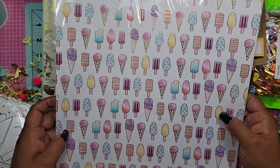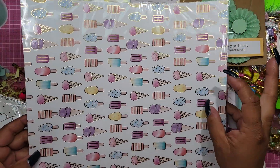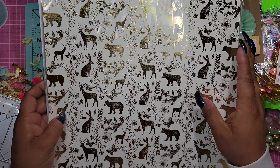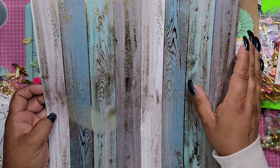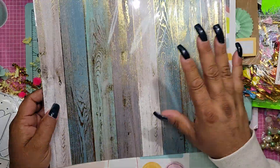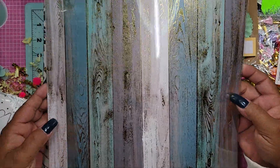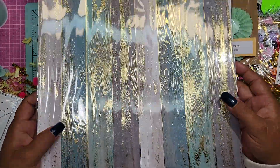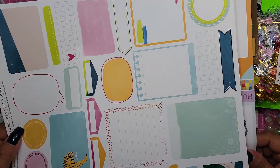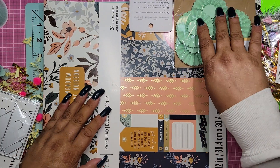Oh my gosh, look at this gorgeous paper - I've never seen this before. Where is this from? Oh, Recollections - I've got to get me some more of this. She sent me this beauty - that is gorgeous. Oh, please be from Michaels. Yes! I must see if they have more because this is stunning. Do you guys see that gold accent? And then this gorgeous paper is perfect for my planners and for tags. And I got a paper pad - a fall pad! I don't have this paper pad.